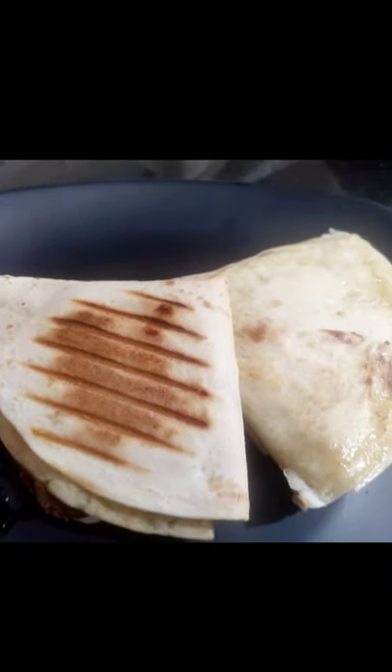Hello Viewers! This is a trending recipe video.